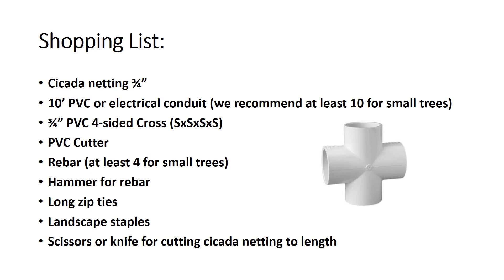Next, you will need PVC or conduit. We recommend using 10-foot pieces with female ends in order to attach pieces together. We also recommend conduit over PVC because it is more flexible and may help fit over the shape of your tree. You will need a four-sided cross piece of PVC that is the center's support to connect the PVC or conduit to. There is a picture of this on the slide.